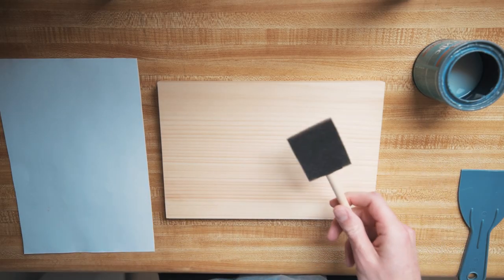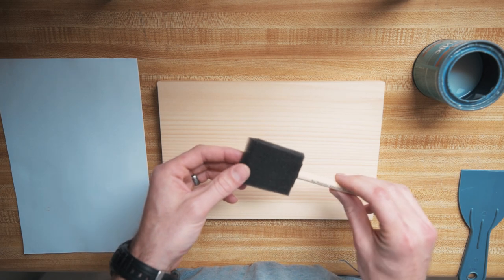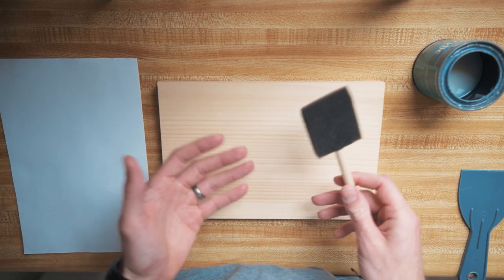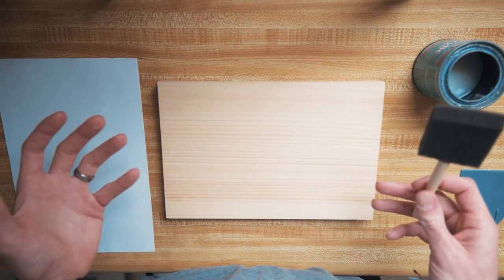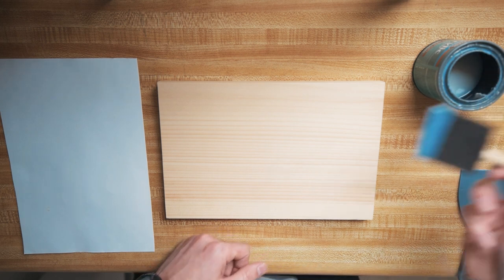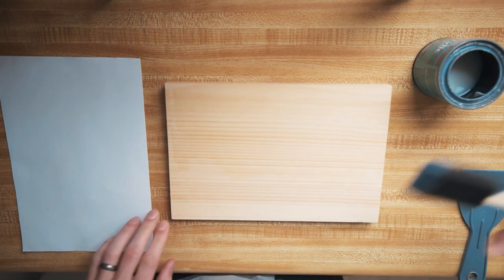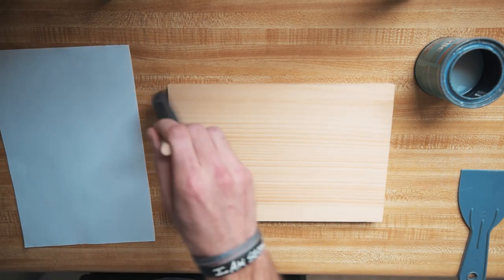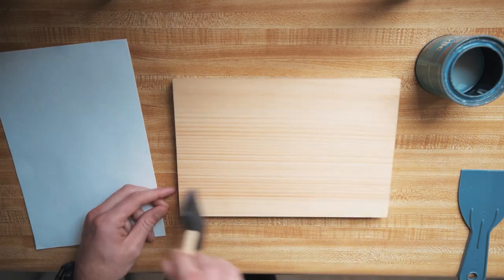The next step is to put the polycrylic on using a simple foam brush. The question is always how much to put on. Every article says put a thick layer but not too thick, which is so subjective. I've found that just putting enough to cover it is right. You want a nice layer and make sure you get it on all the edges — a lot of the time it's hard to get on the very edge, so make sure you get it on there nice and good.